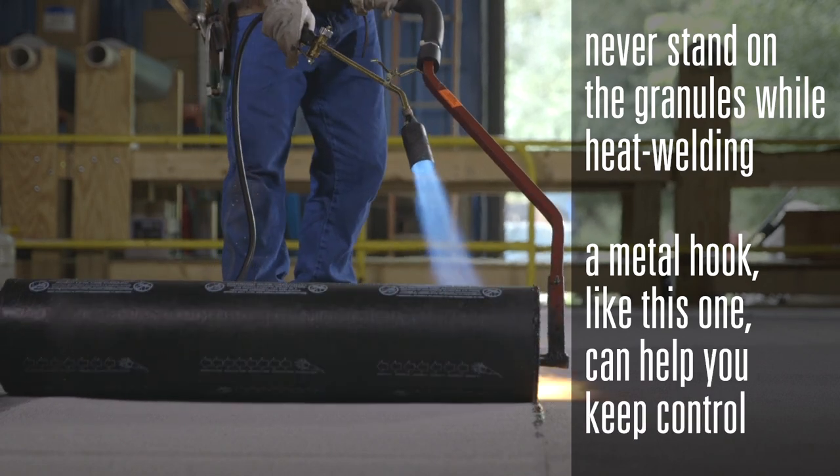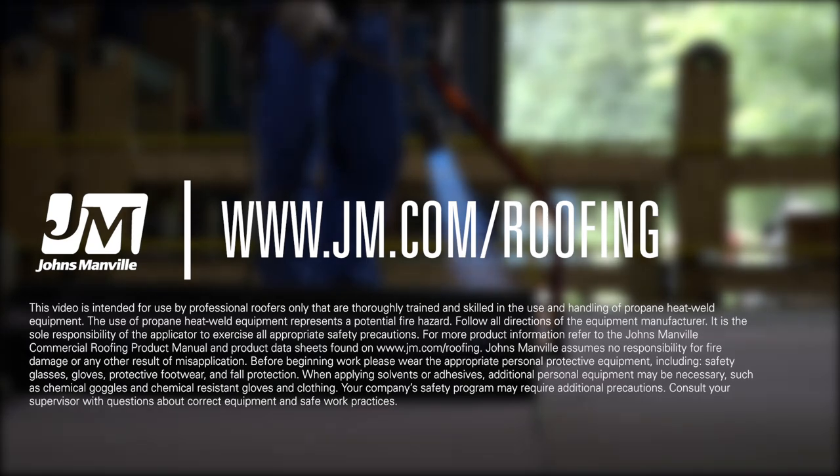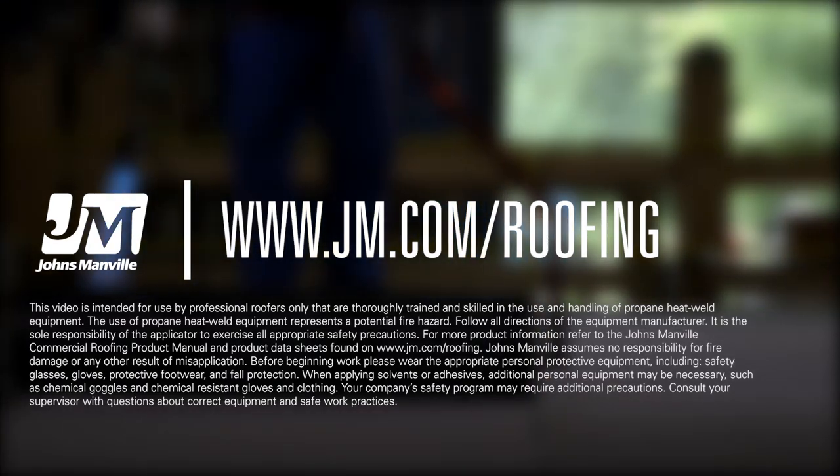Using an additional metal hook helps keep the heat away while you gain control. This works to ensure the roll is applied good and straight.